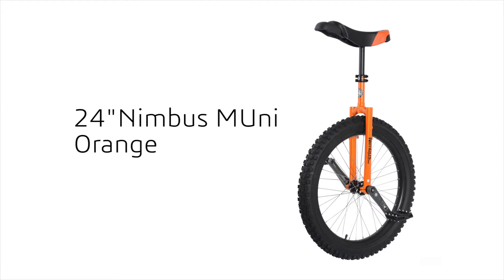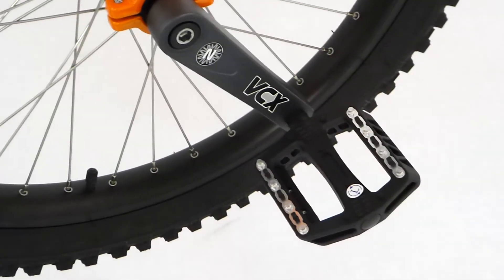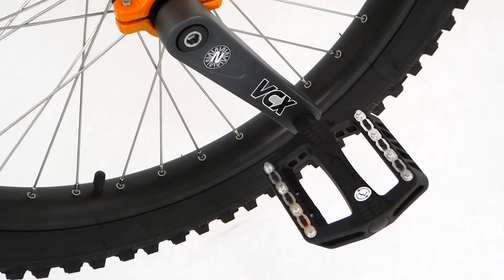Hi guys, welcome to a quick look at the 24 inch Nimbus Muni in Orange. Firstly, this unicycle comes with Nimbus' latest generation cranks, the VCX.